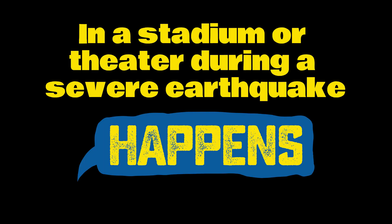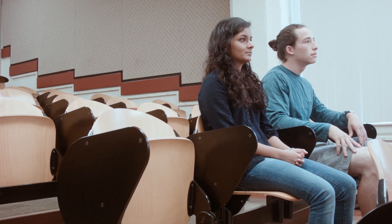Practice how to protect yourself if an earthquake happens when you're in a stadium, theatre or other location with rows of chairs.